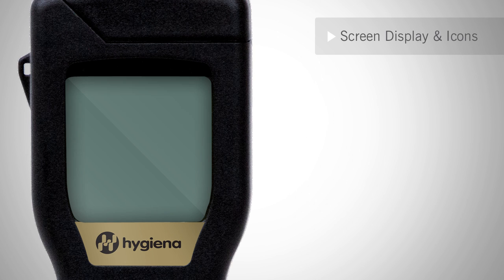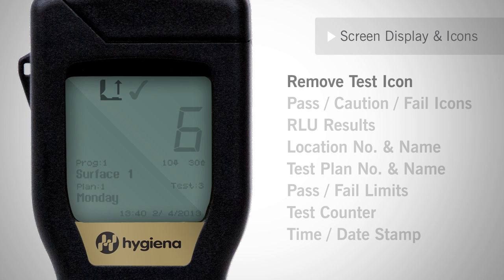After you've programmed your meter and run a test, your screen will show the remove test icon, a pass/caution/fail icon, the RLU result, the location number and name, the test plan number and name, the pass/fail limits, the test counter, and the time and date stamp.